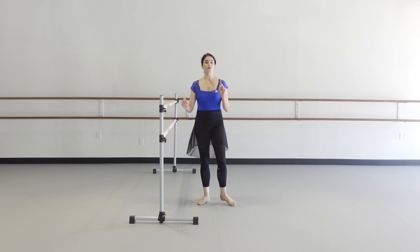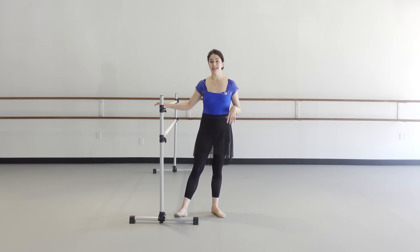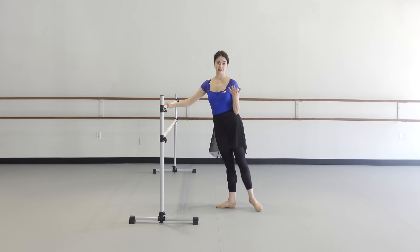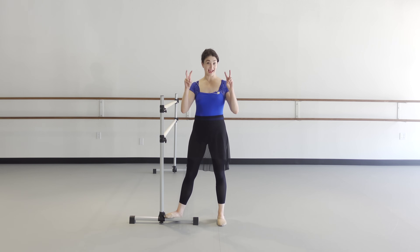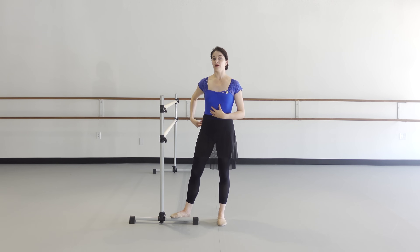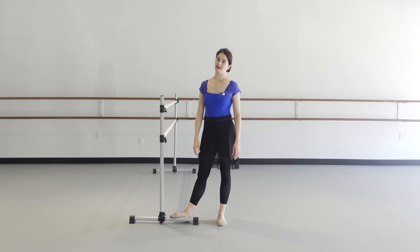We've got to do the other side. The reason we're not moving the upper body is for strength. In class, when we go to attitude, you're going to move forward slightly — that's fine. But when you're doing exercises, it's not about the line. It's about trying to not move the upper body so we're building the strength so that when you're in class, it's easier.